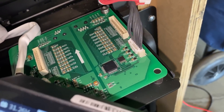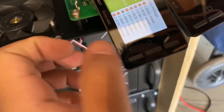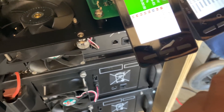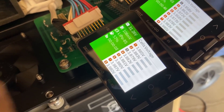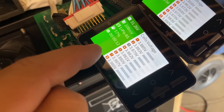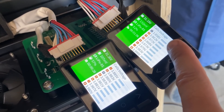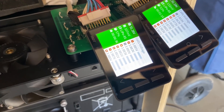Both modules are now balancing. The little lights show you which cells are being cut and which are not. Everything in red means energy is being cut off using internal resistors to lower the voltage of those cells, except for the black one — that's the lowest cell. The balancer picks the lowest cell and tries to match everything else to it. These are giant batteries and tiny balancers, so it's going to take a while — we'll come back in a few hours.